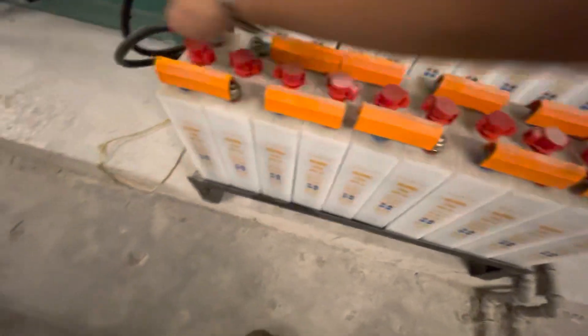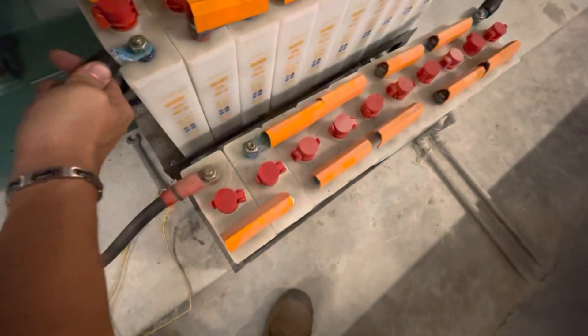This is the battery — it's okay, however the negative terminal has some oxidation on it. This is the diesel fuel level; the current level is here.